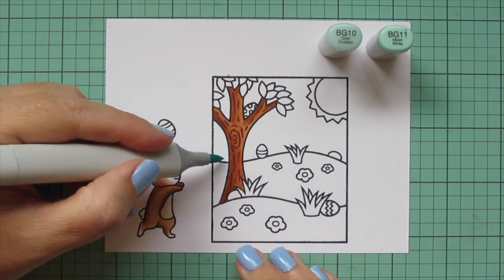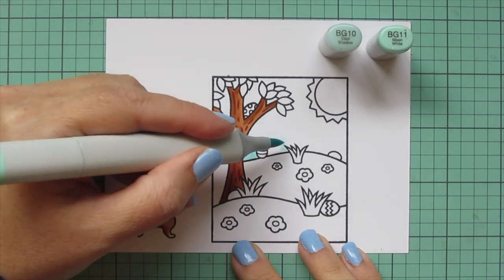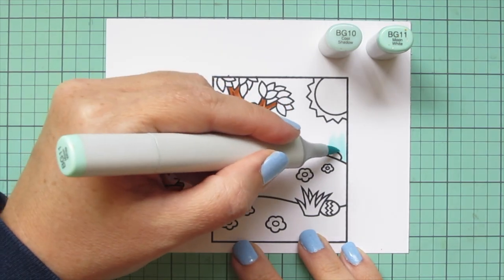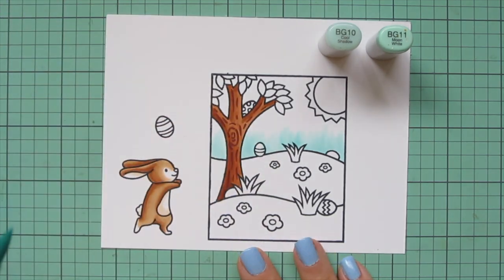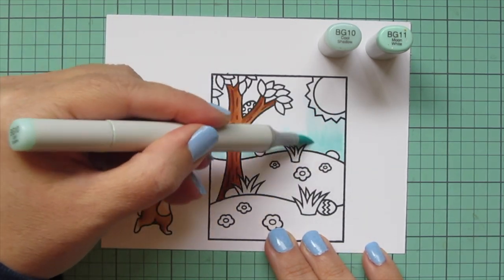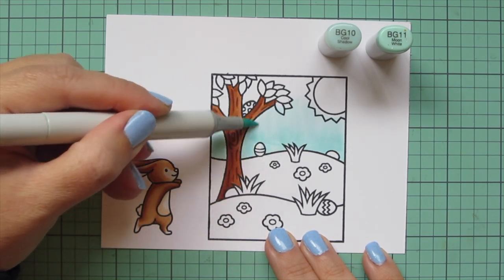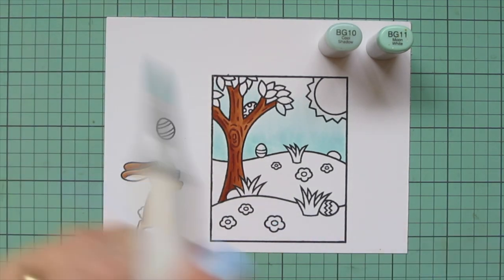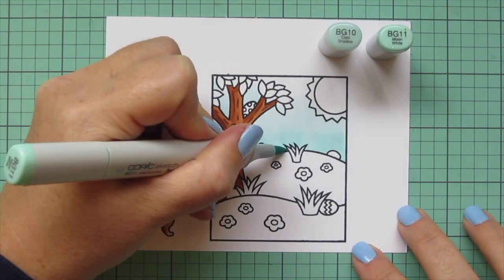I wanted to color in the sky before going further. I didn't want to do the grass and then potentially pull some green into the sky when flicking, so I went ahead and did that next using BG10 and BG11. I'm using BG11 closest to the horizon line, then blending up with BG10 and letting that fade into white at the very top. I'll go over this a couple of times just to smooth out the blend so you don't see those little flick marks and everything is more seamless.